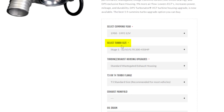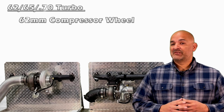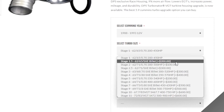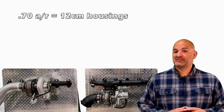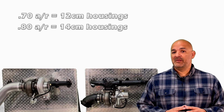Next, you select your turbo size from the drop-down box. These are categorized in stages. The smallest being stage 1, a 62-65 by .70 S300, which means it has a 62mm compressor wheel, a 65mm turbine wheel, and a .70 AR housing. The largest S300 being a stage 9, which is a 69 by 73 by .80. .70 AR housings are also called 12cm housings, and .80 AR housings are also commonly referred to as 14cm housings.